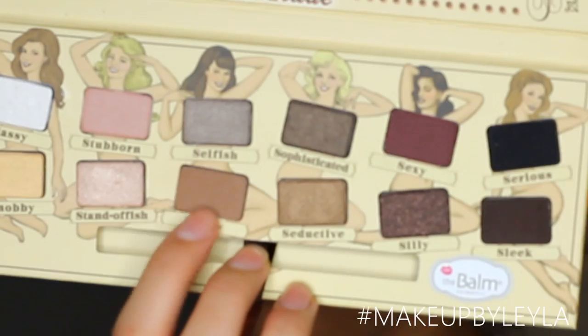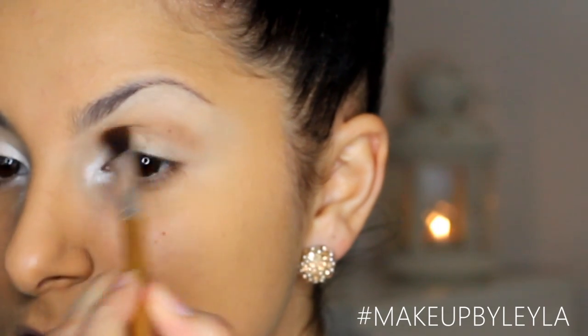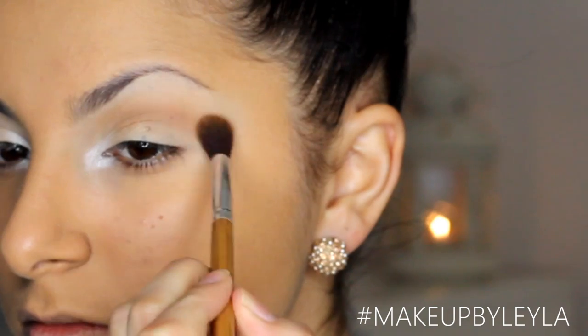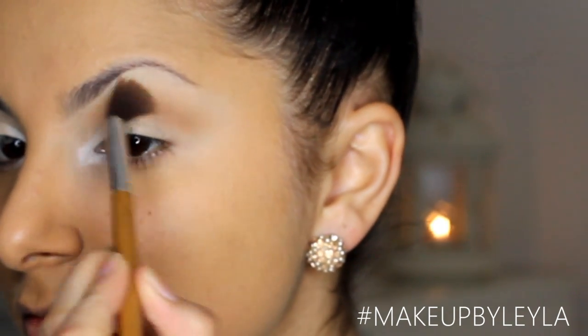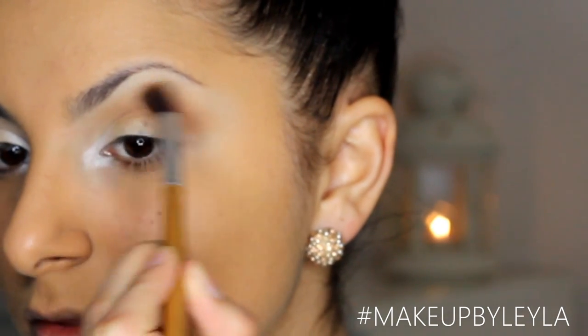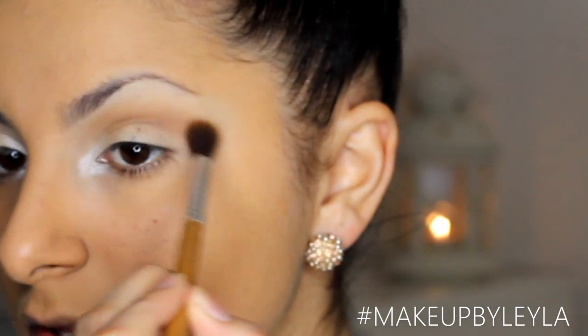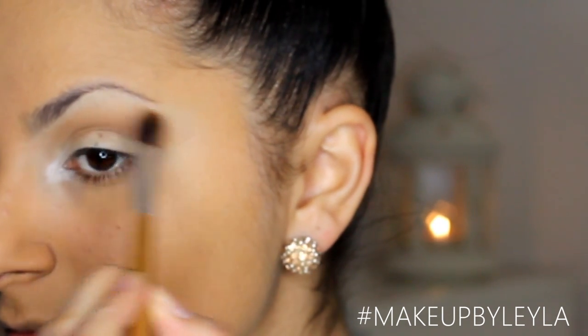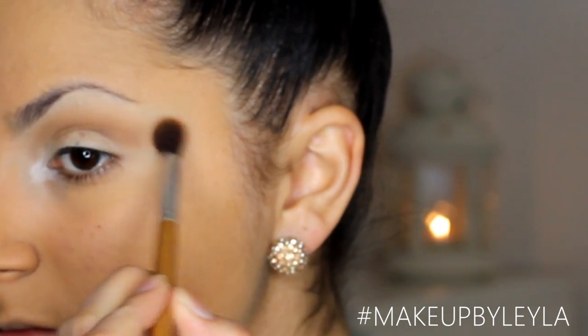Next I'm going to take this matte brown colour from the same palette and use a blending brush to apply that into my crease. I want to work it as much as possible because this is the only crease colour we're going to be applying. I'll use lots of back and forth motions and little circular motions to make sure that colour is as blended as possible.